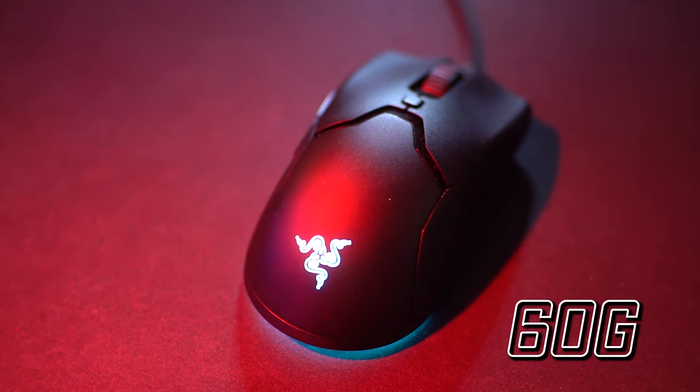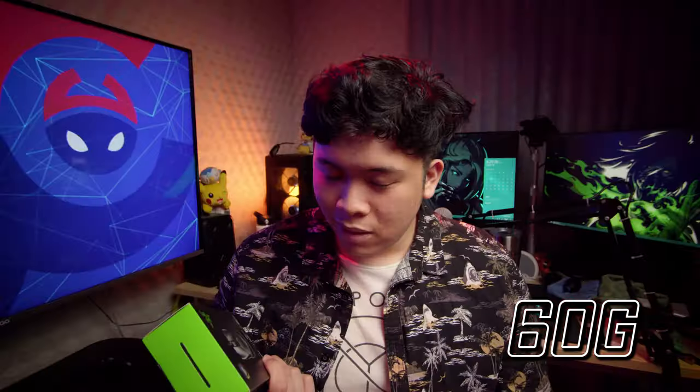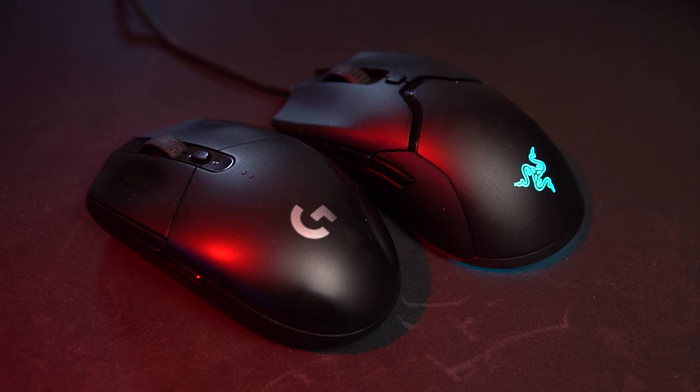My first reaction when I got the mouse is it's extremely light. At 60 grams, it really is an insane mouse. For comparison, I am coming from a Logitech G304, which is already a pretty light mouse compared to other mice.